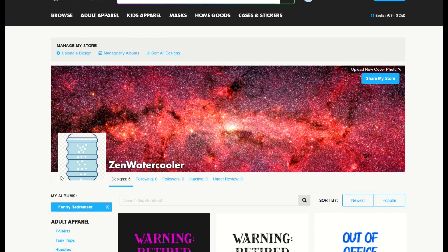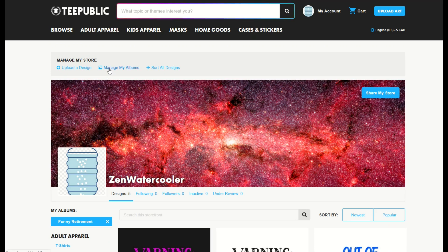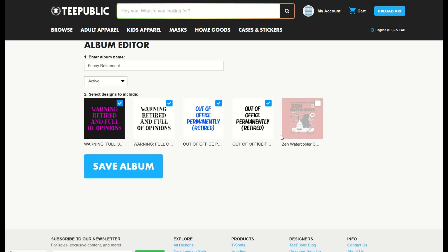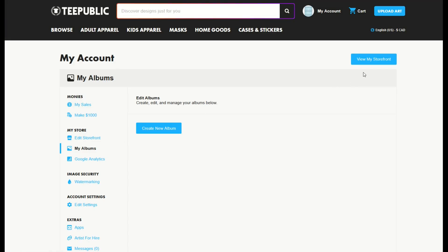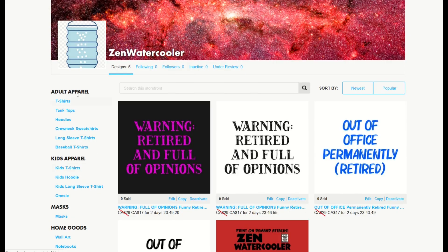If you'd like to delete the album — maybe someday you want to rejig all of your designs — simply go up to the top and click 'Manage My Albums.' From there you have an option to edit your album or delete your album. If you click 'Edit Album,' you can change the name and whether or not you'd like to turn it on or off. There's also a 'Delete Album' option. When I click it, it'll ask if you're sure — this can't be undone. I'll click OK and the album is now gone. When I go to my storefront, the album is now removed from the left-hand side.